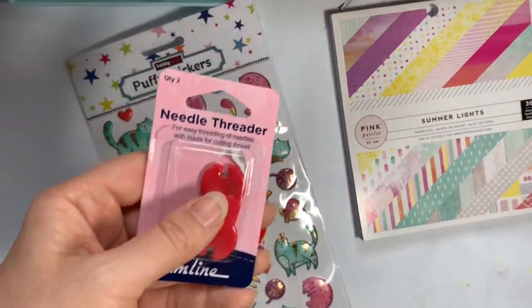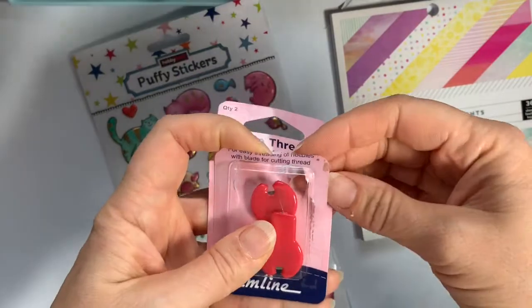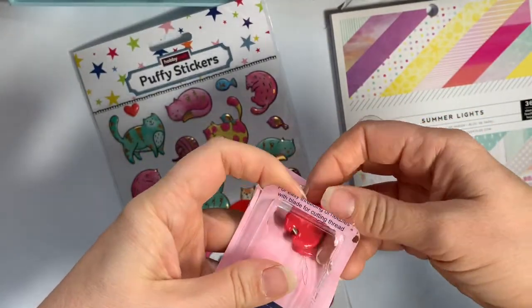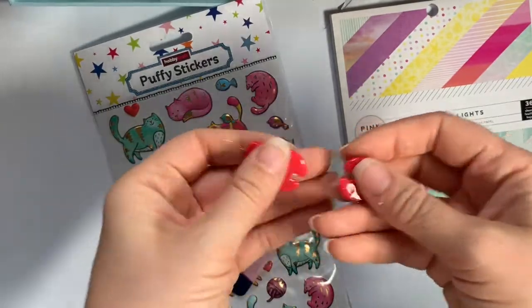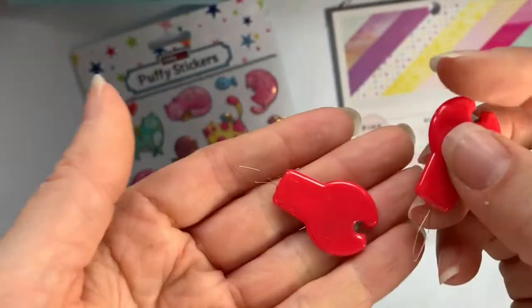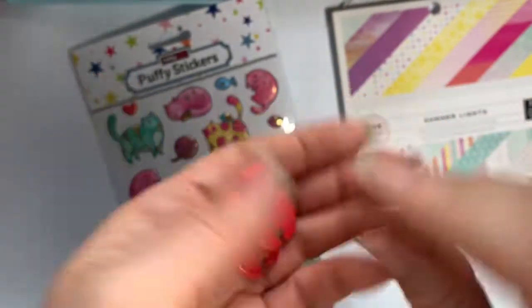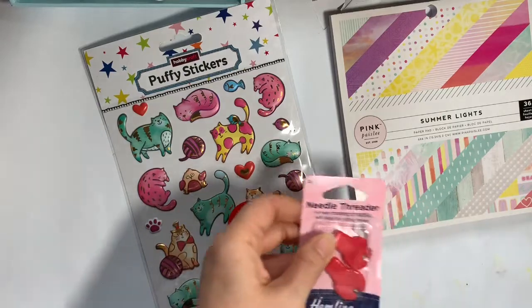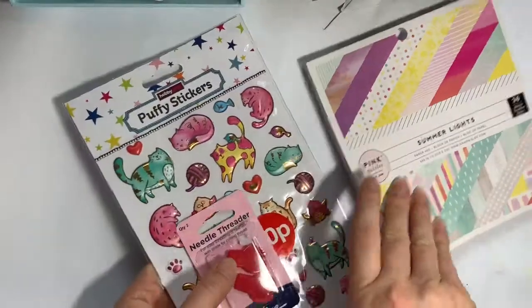I also got some needle threaders because I managed to break mine — the needle threader on my sewing machine is also broken so this helps me thread it. These ones look quite cool, there's a little cutter on there as well. If you do any sewing, they were two pounds twenty from Hobby Craft. I haven't used them yet but I'll let you know what I think. And that was Hobby Craft.